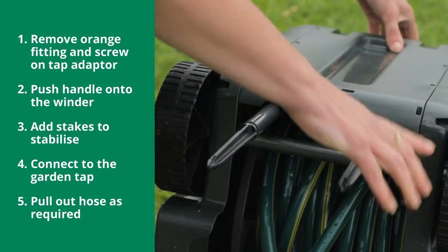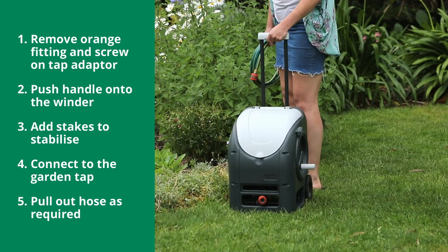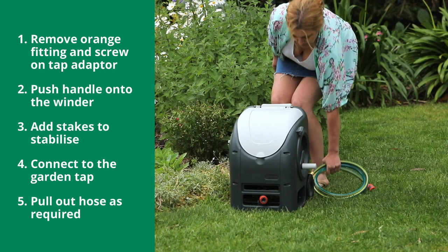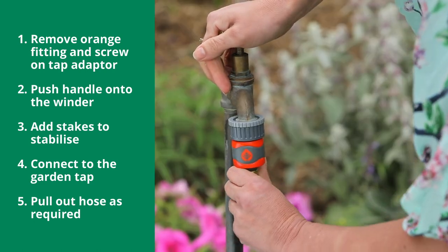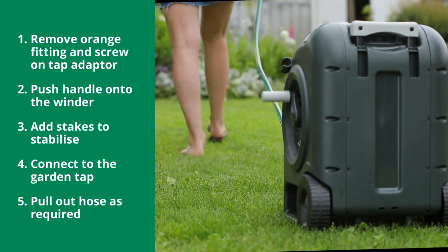The Cart Away features large wheels to allow you to easily manoeuvre your cart around the garden. To secure your cart in place, push down on the handle. Connect the cart to the garden tap using the tap to reel hose. Pull out the hose as required and start watering.